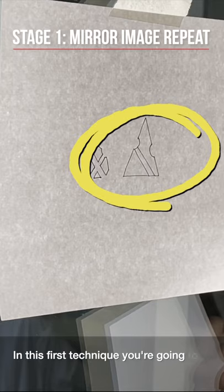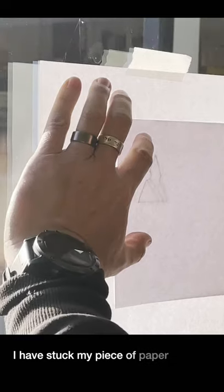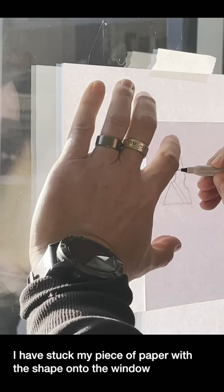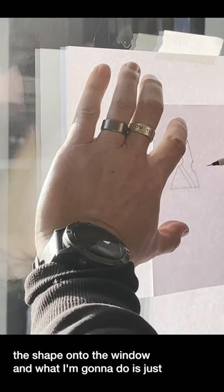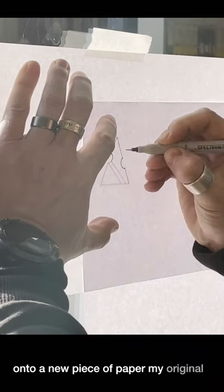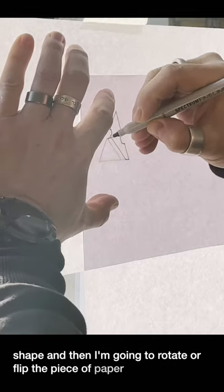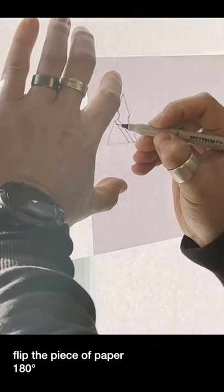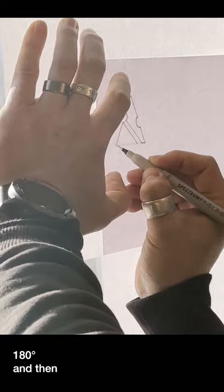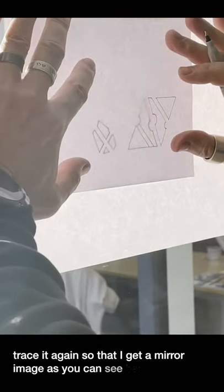In this first technique you're going to mirror image one of the shapes that you've taken from your building. I have stuck my piece of paper with the shape onto the window and what I'm going to do is just trace onto a new piece of paper my original shape and then I'm going to rotate or flip the piece of paper 180 degrees and then trace it again so that I get a mirror image, as you can see here.